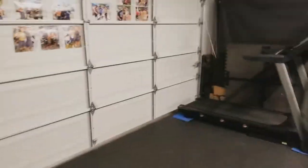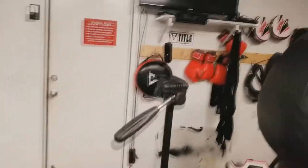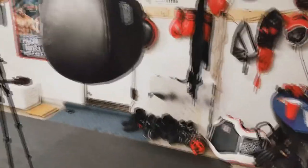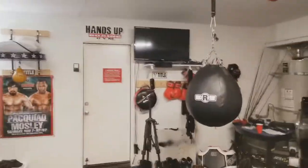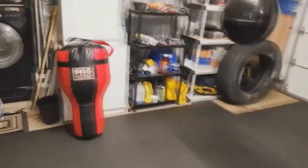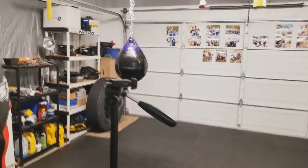Let me show you guys my gym really quick. I have the 100 pound heavy bag, the speed bag, my scale, gloves, mitts, head gear, wraps — all that stuff. I use this about 3 to 4 days a week. I have my TV, my timer, lights, and a tire right there for inside boxing. Any questions or comments, leave them down below. If you want me to do a review on any of these other items in the garage, let me know. I'll leave links to all this stuff in the description.